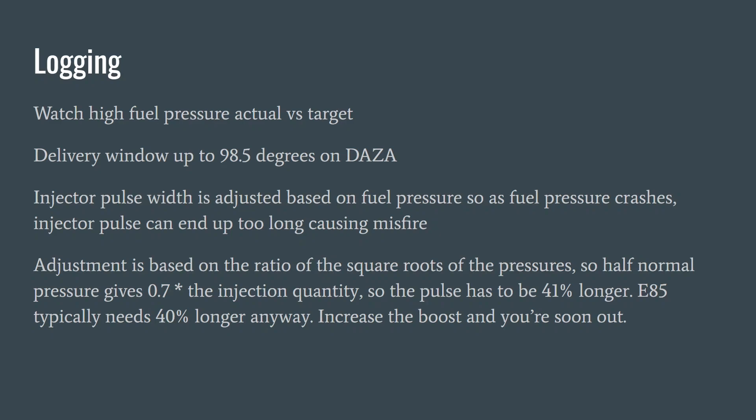When we datalog, you can watch the high pressure actual and target and make sure that it's behaving. You can also see the delivery window that the high pressure fuel pump solenoid is controlling — that's typically up to 8.5 degrees on DASA, and that can be adjusted though we haven't tried it. On other platforms, adjusting that delivery window up or down doesn't really seem to make much difference. That maximum is set for the highest efficiency the pump can manage and is only needed when it's really needed.